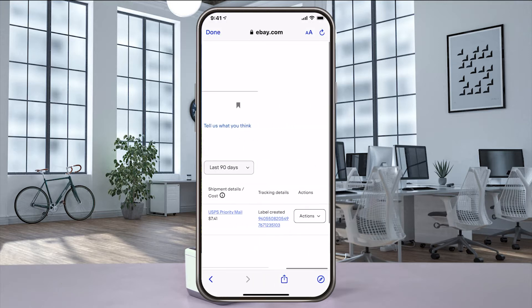This returns you back to eBay. Go to your shipping labels page and from the actions drop down, select reprint label.